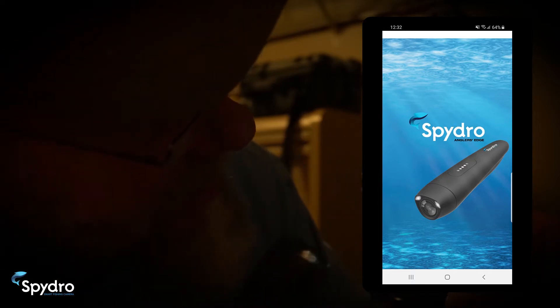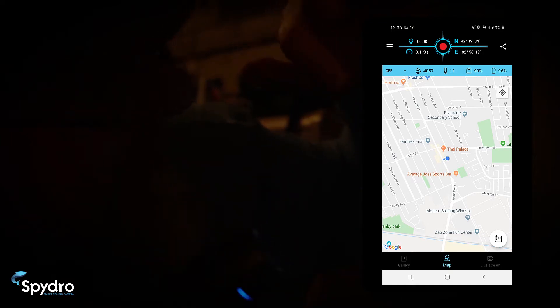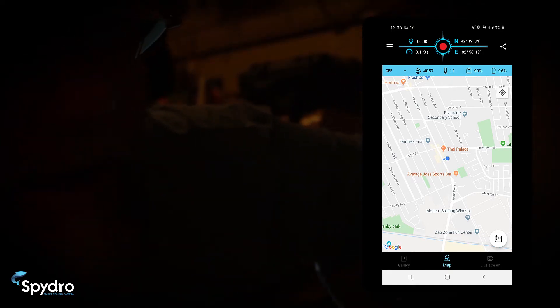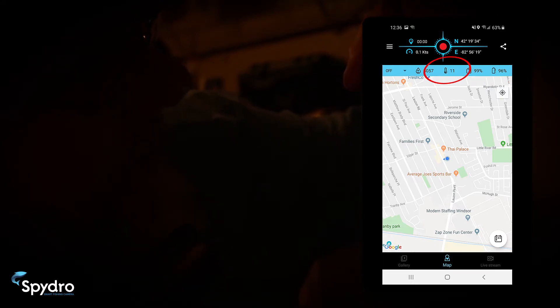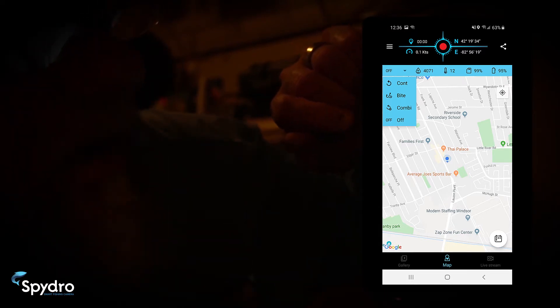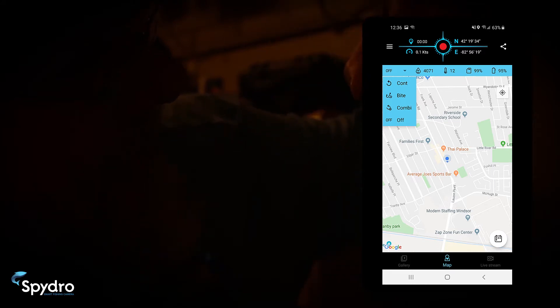With the camera on, open the application on your phone. You can verify connectivity between the two by the blue bar across the top of the map — that blue bar shows real-time readings from the sensors on the outside of the camera. On the far right we have battery status, memory, temperature, salinity, and a drop-down menu of recording modes. First we have continuous, then bite detection where the camera turns on when a fish strikes the lure, a combination of the two, and an off button.